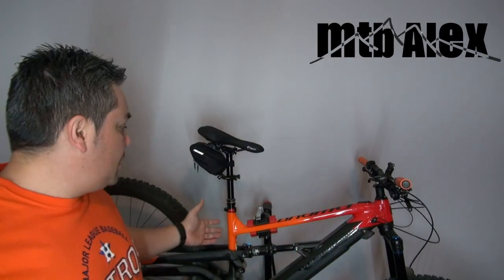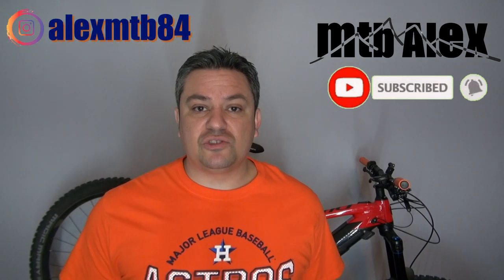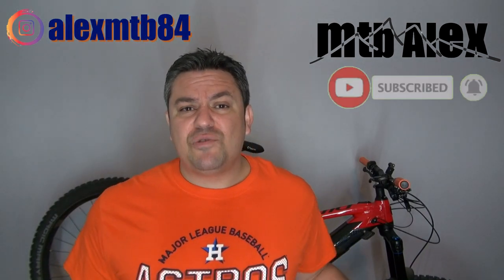What's up guys, welcome back to another video. This is Alex, and today what I have behind me is my Polygon MT Bromo N7. I'm going to talk about the specs on this bike. Before I do that, please consider subscribing if you haven't done so, turn the notifications bell on so you don't miss any future content. If you'd like to support the channel, there's a link in the description where you can buy me a cup of coffee. Other than that, let's do this.